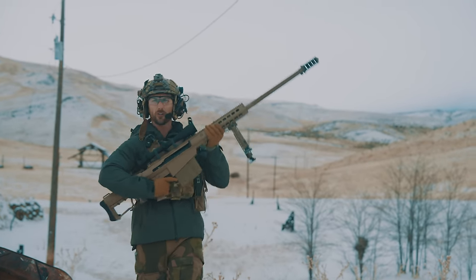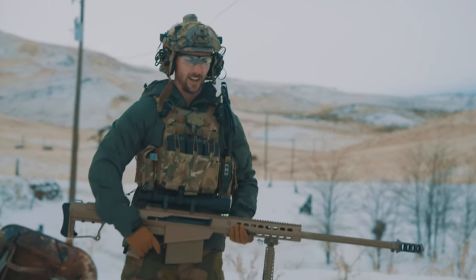Today on Grantham, is it possible to suppress the 50 cal? Yes.